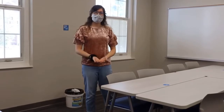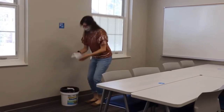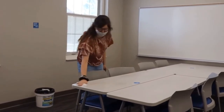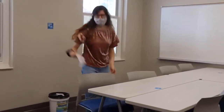Whenever you come into class, you can clean off your area by using the designated cleaning supplies. We have some wipes that you can just wipe down the table. And you can also wipe off your chair. Ta-da!